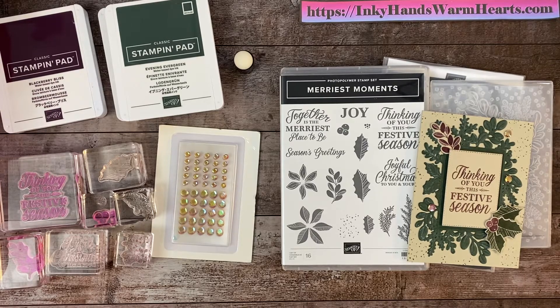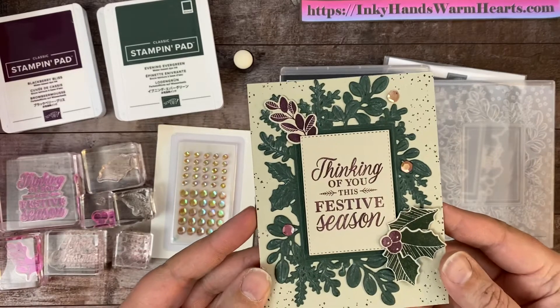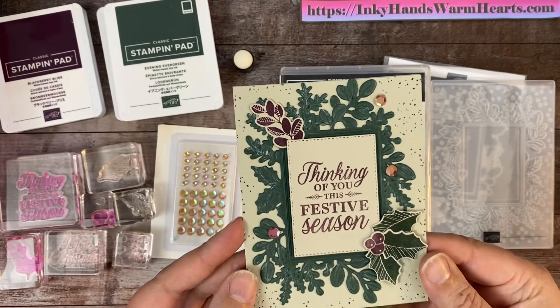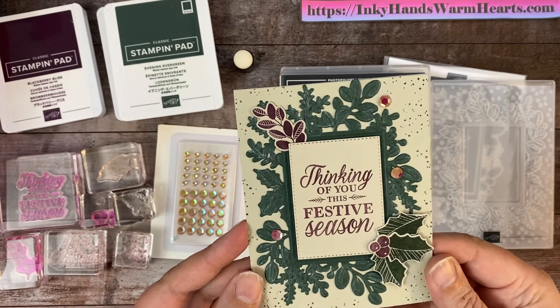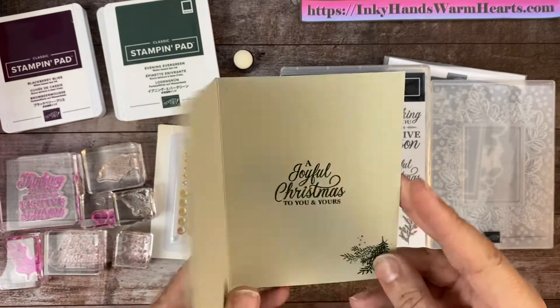Hey everybody, it's Kelly with Inky Hands Warm Hearts. I am so excited to bring you this awesome card. I'm using the Marriest Moments bundle and it has the most gorgeous dies and embossing folders that are with it. I'm going to use that today to make this really pretty festive card.